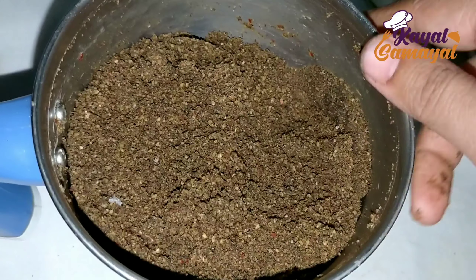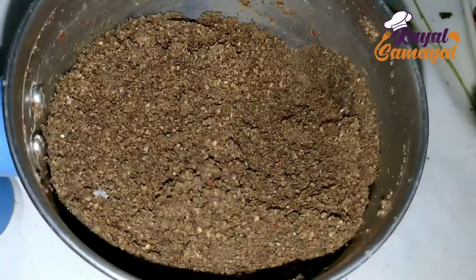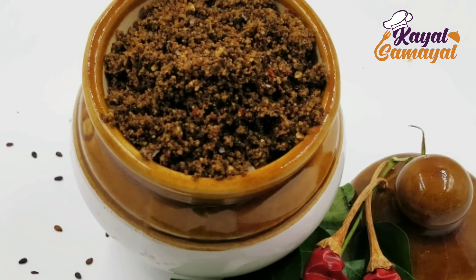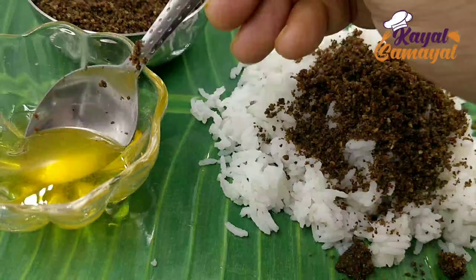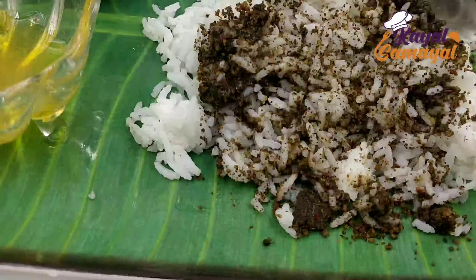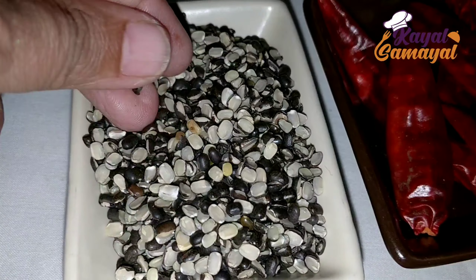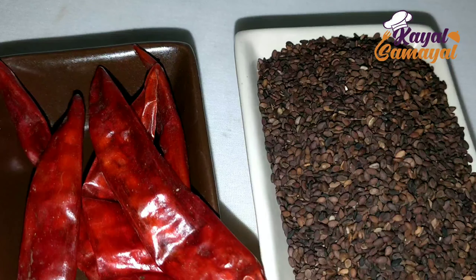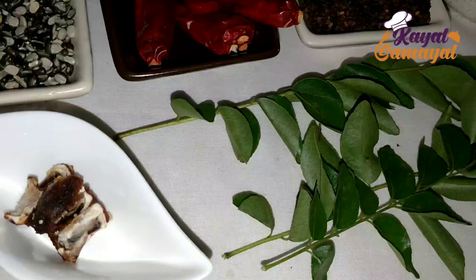You can mix all the ingredients in the same way. Mix it a little bit, then it will be cut all the way. We will put a light on it. If you use an airtight box, use about 100g stored in the airtight box.